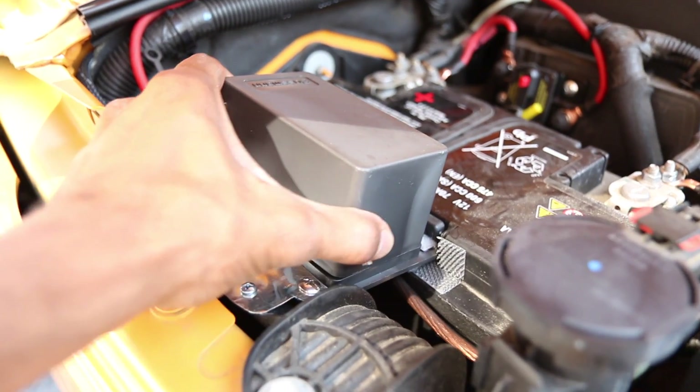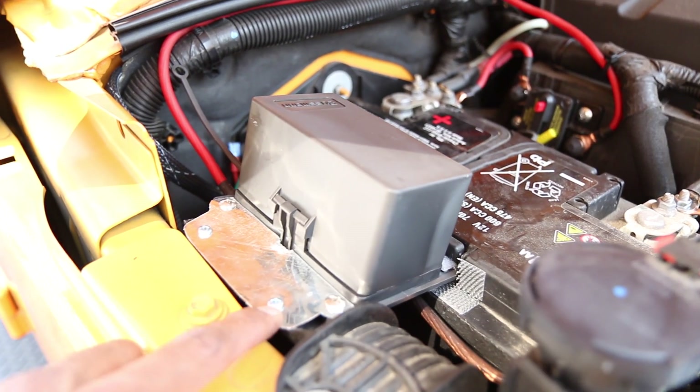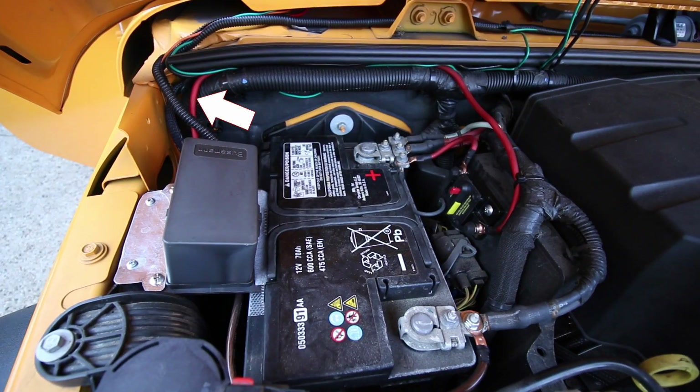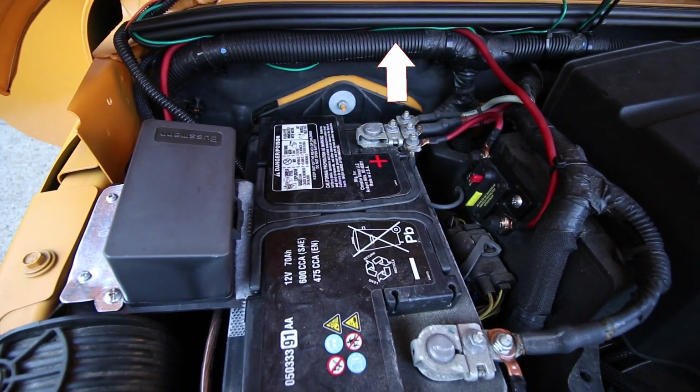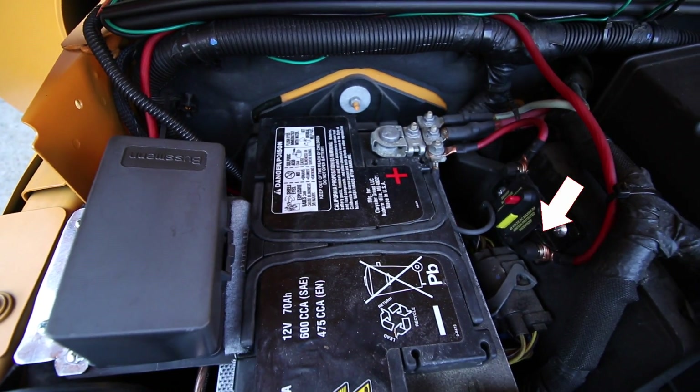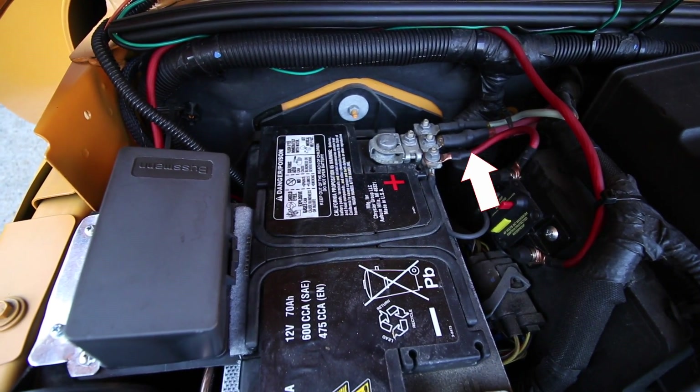Check to see if the panel is attached securely. Now connect the positive of the relay panel to the positive of your battery. I'm using 8-gauge wire with a 50-amp circuit breaker in the middle.